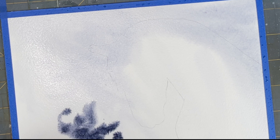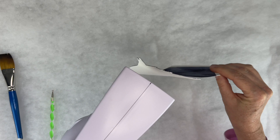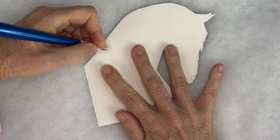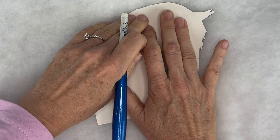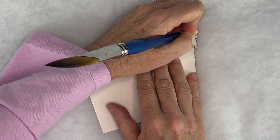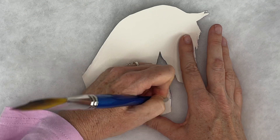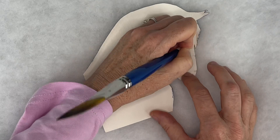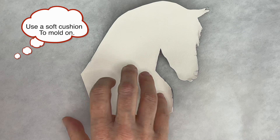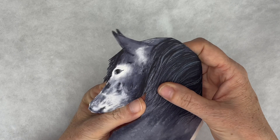Once your background is dry, we can prep our horse. To get our horse shaped and ready to apply to our background, we're going to steam him. Watercolor paper is basically cotton - if you're using good watercolor paper, it's cotton, so it can withstand some shaping. I used 140 pound paper for this. Once I got him steamed, he's pliable, and with the back of my brush I'm burnishing - pressing down really hard and manipulating the paper so that it curves a little bit. You can also use your fingers to help that along and get your edges nice and curved and shaped.